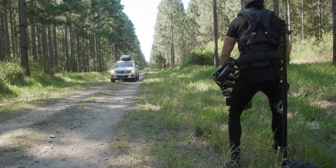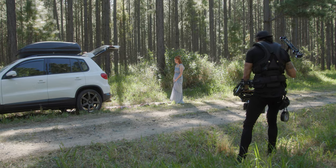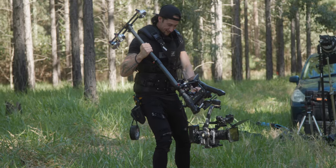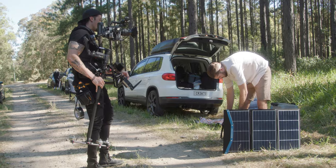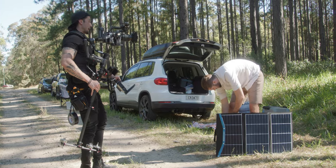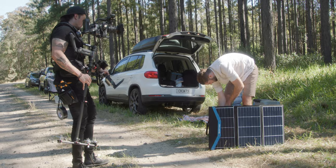We're going to be doing a balance video for the Thanos Pro X by Digital Photo. A lot of people have been asking how to balance it, but there are a couple of stages you need to go through first before we actually get onto the Thanos Pro rig.